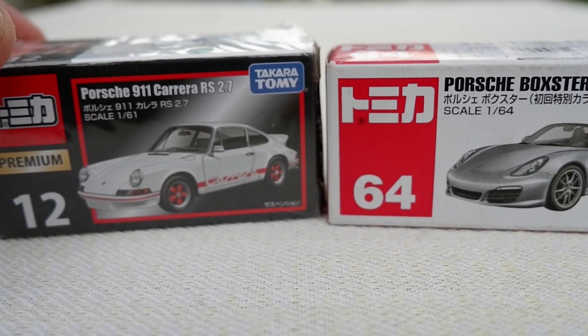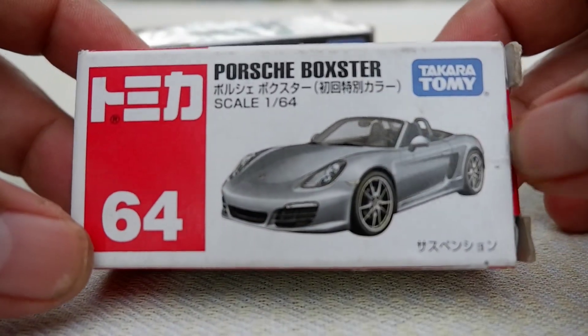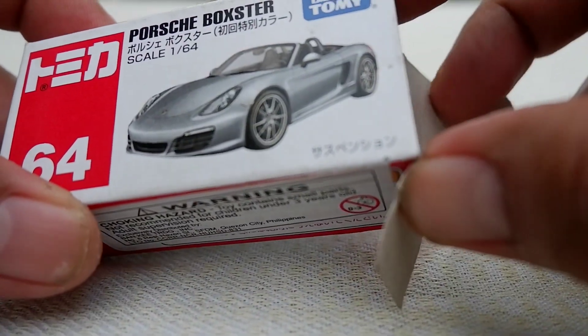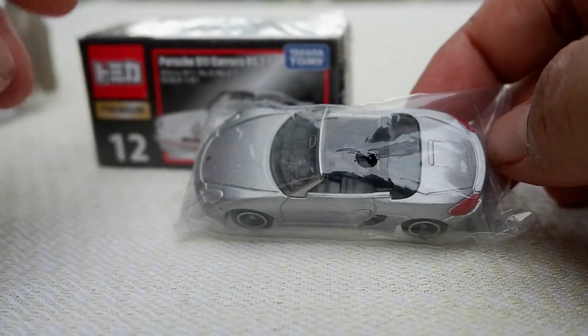Let's open first the Porsche Boxster, which is the regular one. It's already opened — I've already checked it out, but I haven't gotten it on video to compare the two.